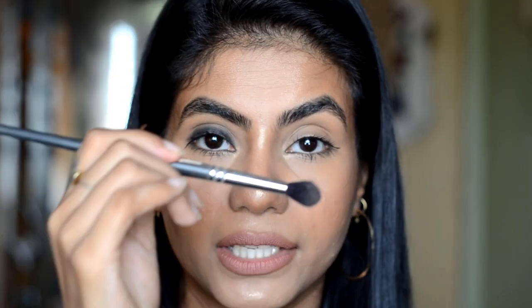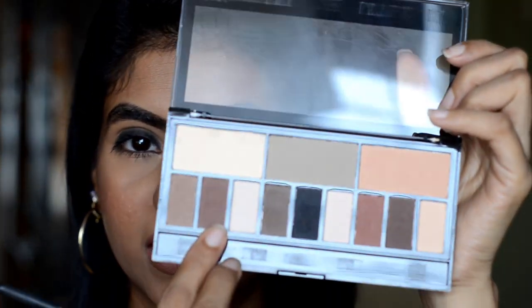For the crease, I will use Vega's Eye Brush. You should have any soft bristle, fluffy blending brush. For the crease, I will use a warm medium brown shade and put it on the crease. This is your transition shade.